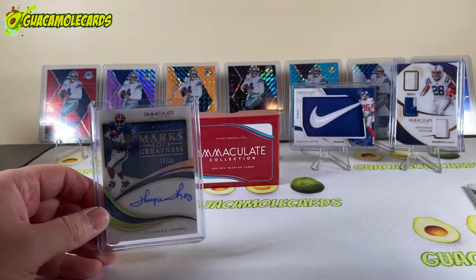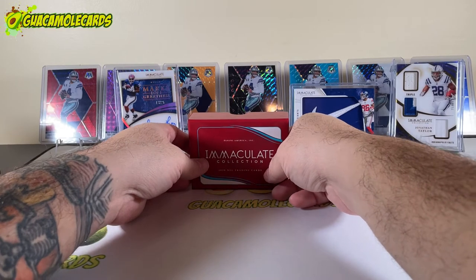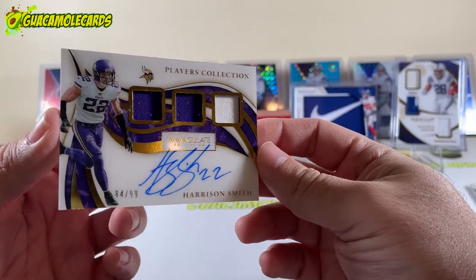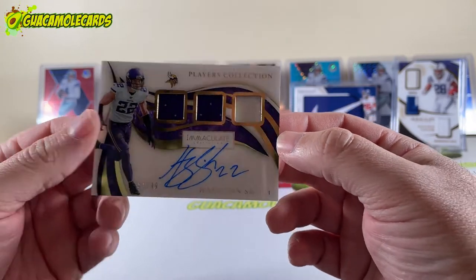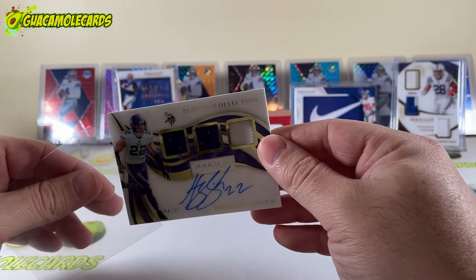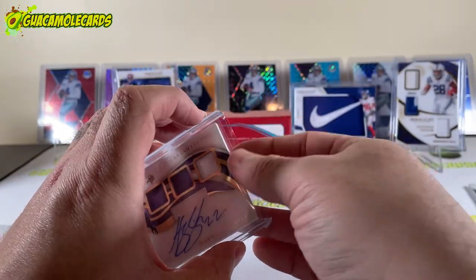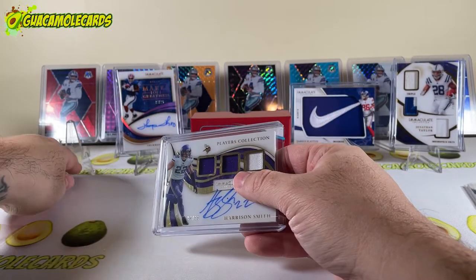We're four cards in, two to go. Card number five is a Harrison Smith, numbered to 99, triple patch on-card acetate. Very cool.